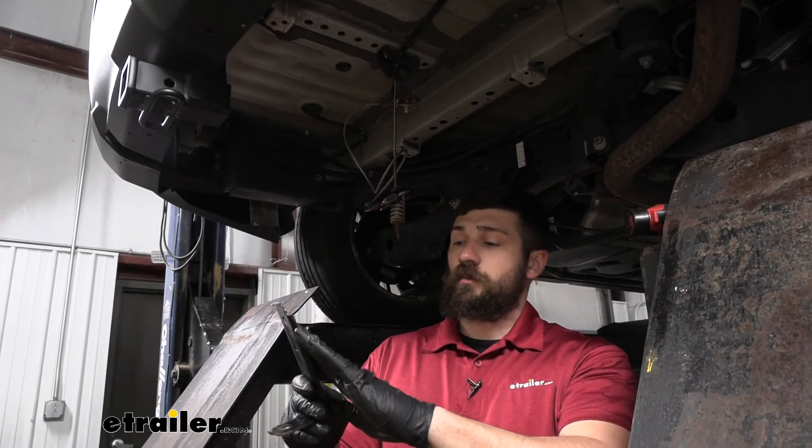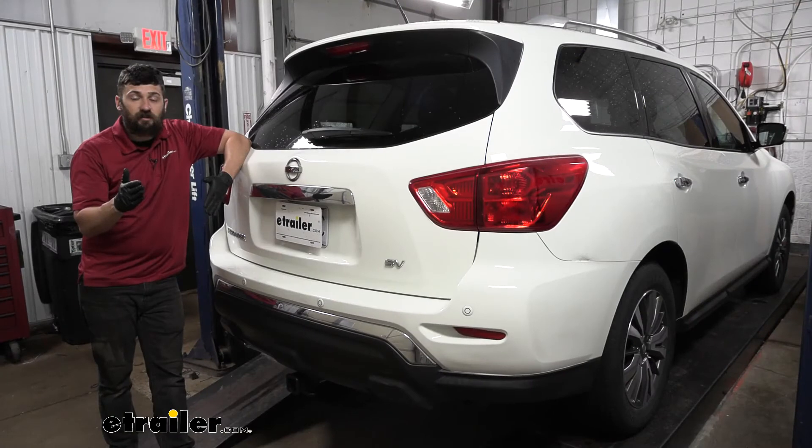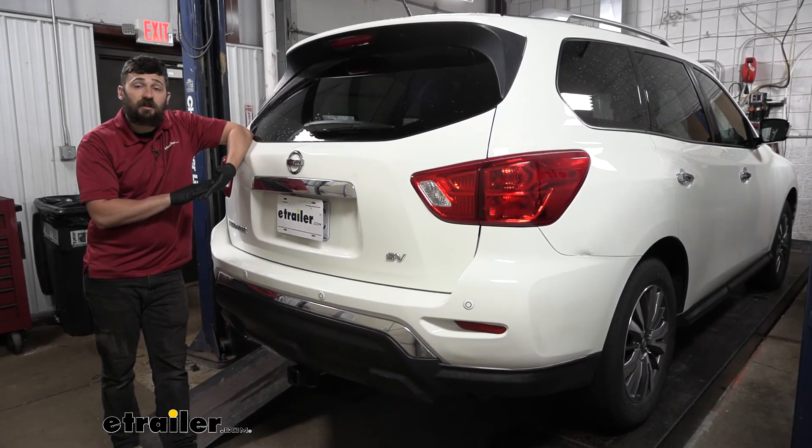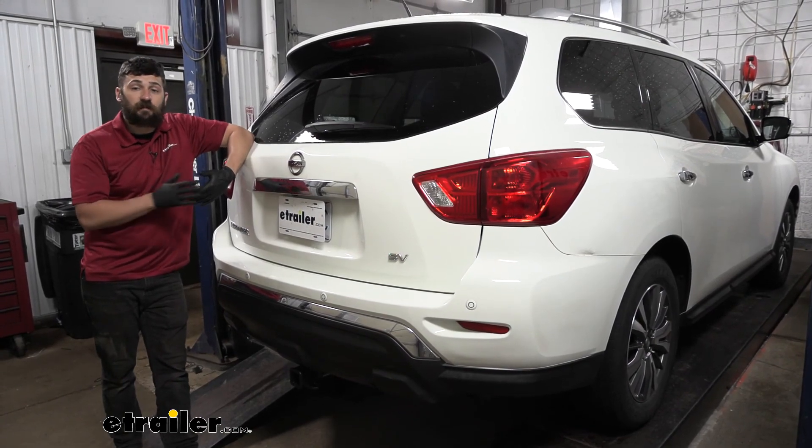Now we'll reinstall our fascia support brackets and raise our spare tire back up into position. And that's going to do it today for our look and installation of the eTrailer Trailer Hitch Receiver here on our 2017 Nissan Pathfinder.